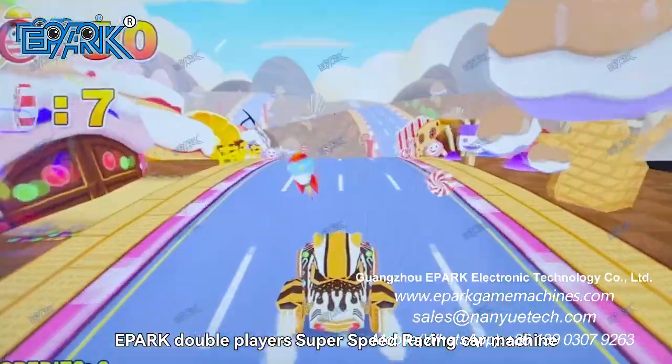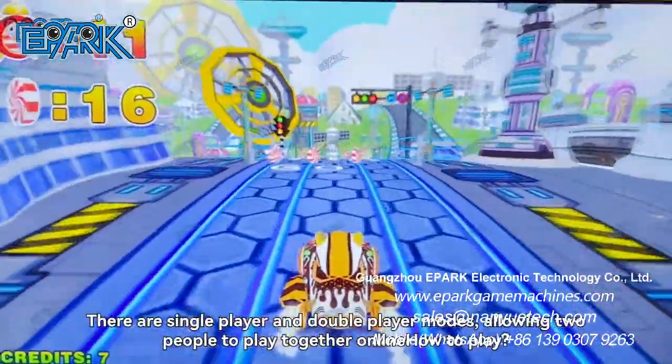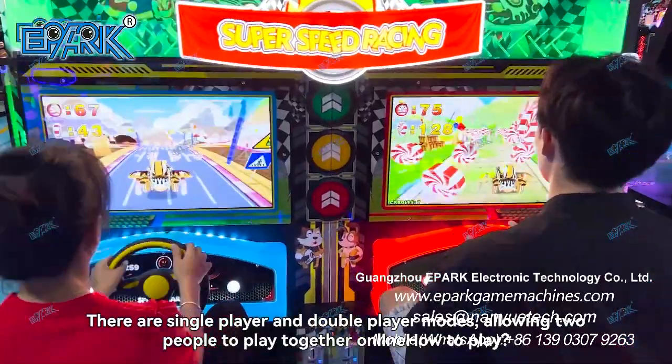E-Park Double Player Super Speed Racing Car Machine. There are single-player and double-player modes, allowing two people to play together online.